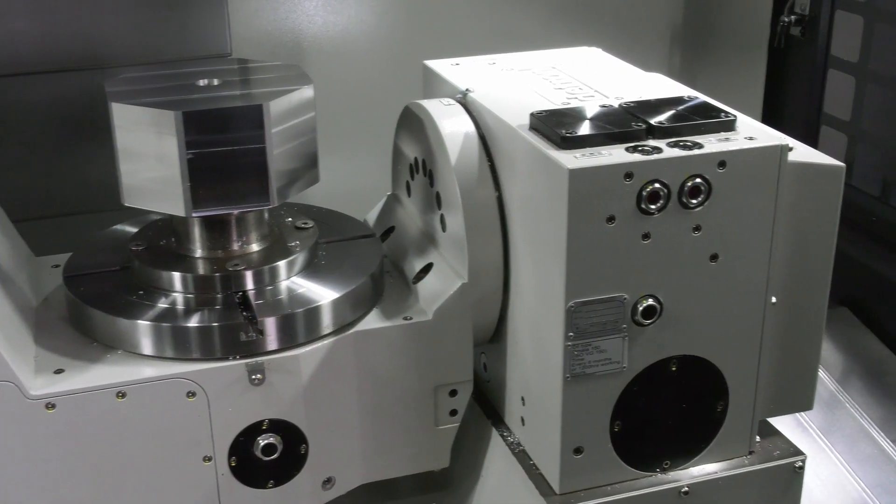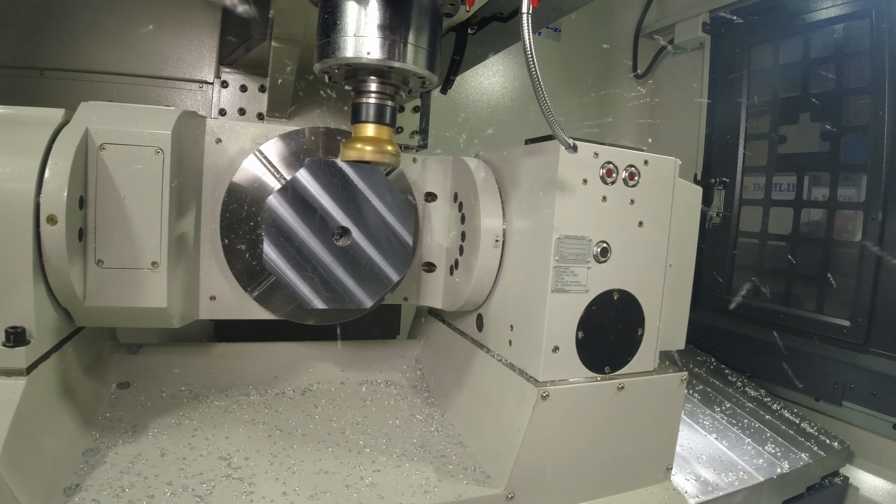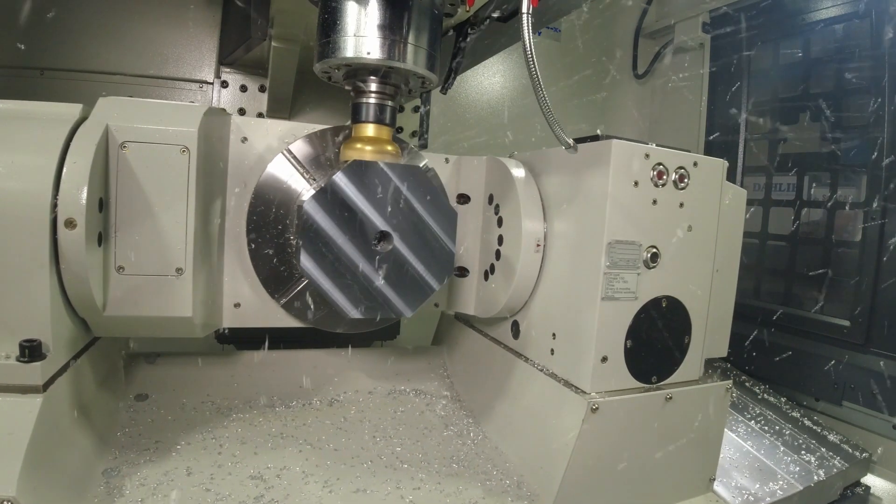The DMX320 follows the traditions of the Darling machines. This particular one has got a 15,000 RPM spindle, direct drive, dual-wound motor.